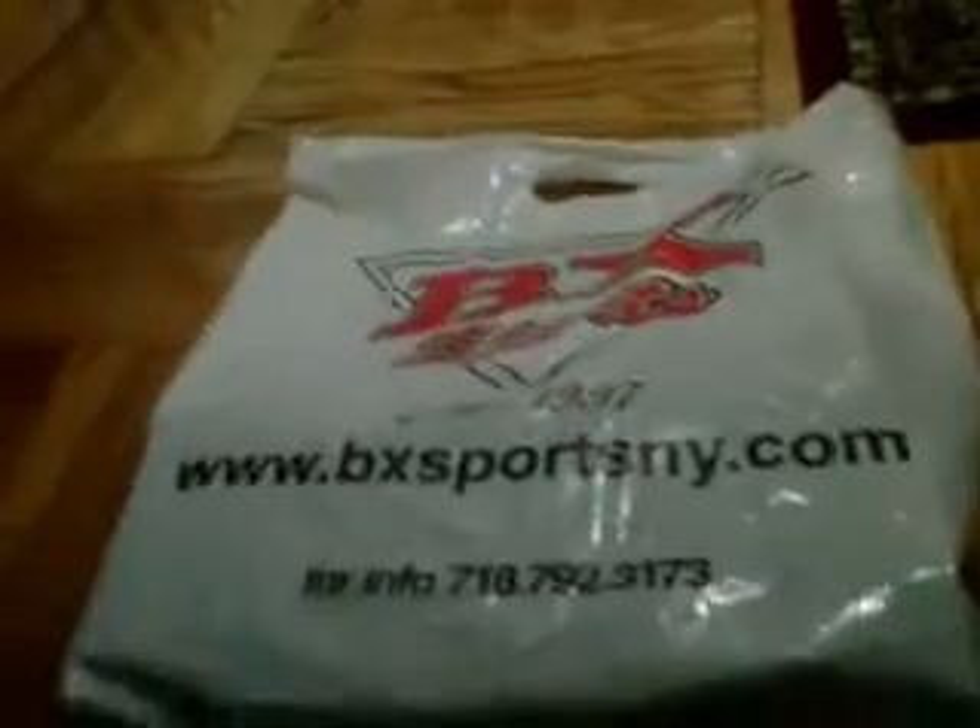Hey YouTube, it's D-RichardRT's 1, 2, 3 — sorry for the noise in the back. And this time I'm unboxing shoes from BX Sports.